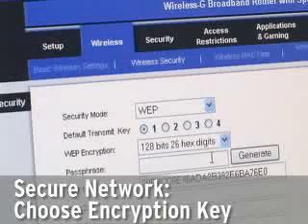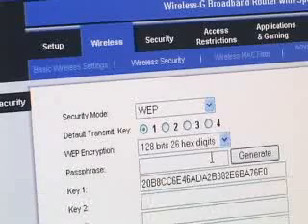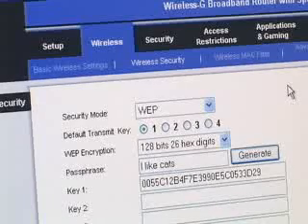If you can, meaning if all your network gear supports it, be sure to use the more recent and more powerful WPA or WPA2 encryption methods rather than the older, weaker WEP. If you have older equipment that supports only WEP, always choose the 128-bit form rather than the 40-bit form.